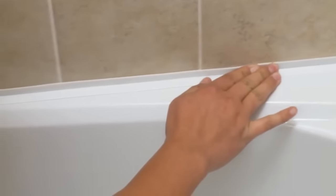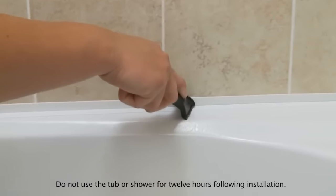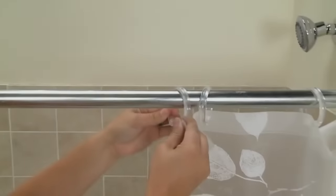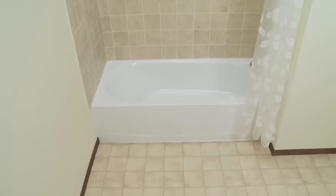After installing, press your fingers firmly against the entire length of sealer trim. Alternatively, you can use the Homax Finishing Tool. Magic provides sealer trims in a variety of sizes, as well as in white and bisque to match any bathroom decor. Magic Tub and Sealer Trim provides an effective, fast solution to sealing while keeping your bathroom beautiful.